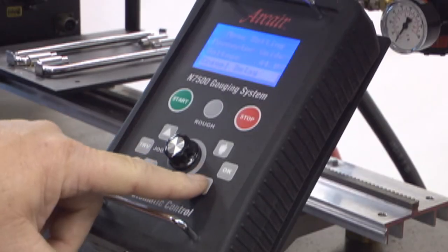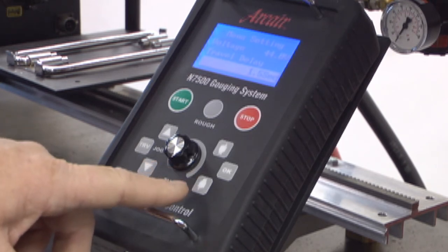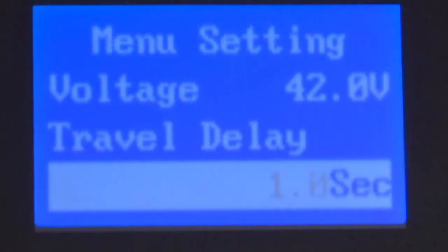Use the mode selector button to scroll down to travel delay. This is the time that the electrode will arc at the start of the gouge before the travel system energizes. To change, press OK. Select the setting you need by using the dial. Then press OK.